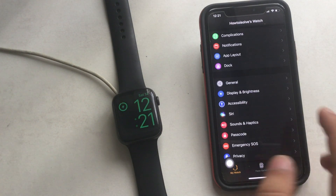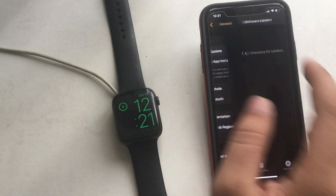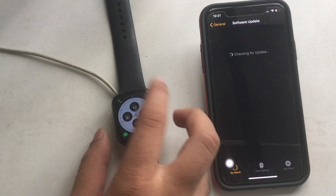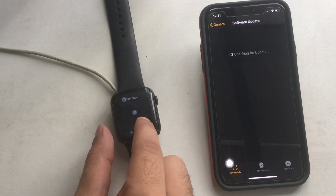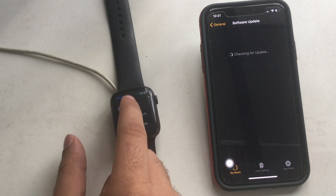Once your Apple Watch is ready to use, you can check the recently updated watchOS version on the Watch app of the paired iPhone. To check it, open the Watch app on iPhone, under My Watch tap on General, then tap on About or check under Software Update. You will also find the same option on the Apple Watch Settings app.